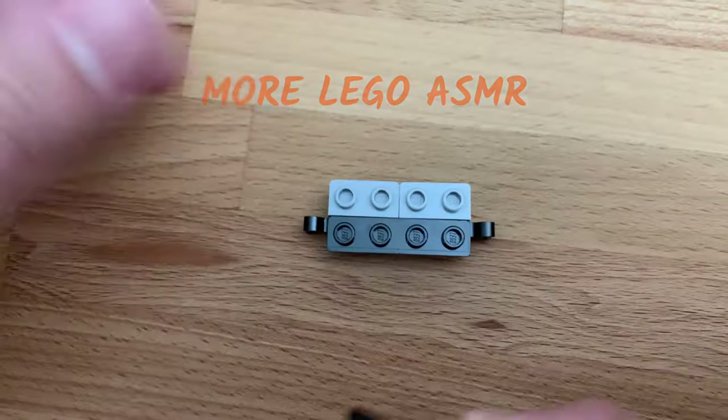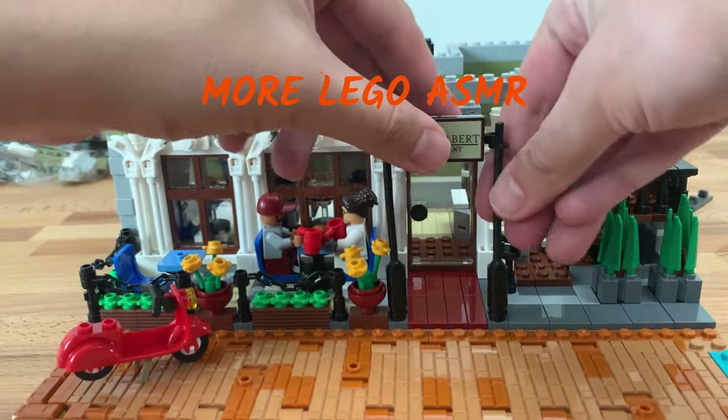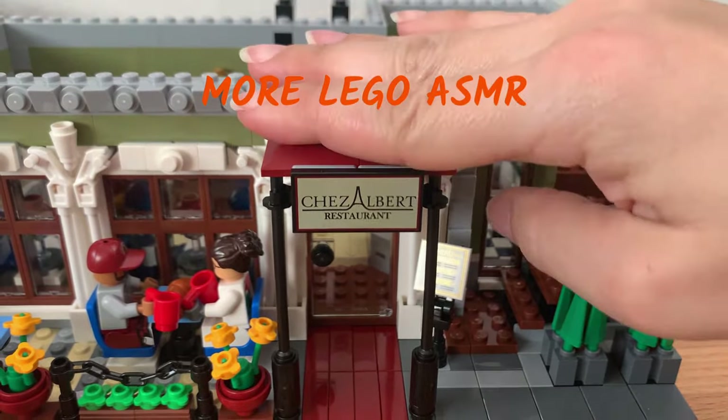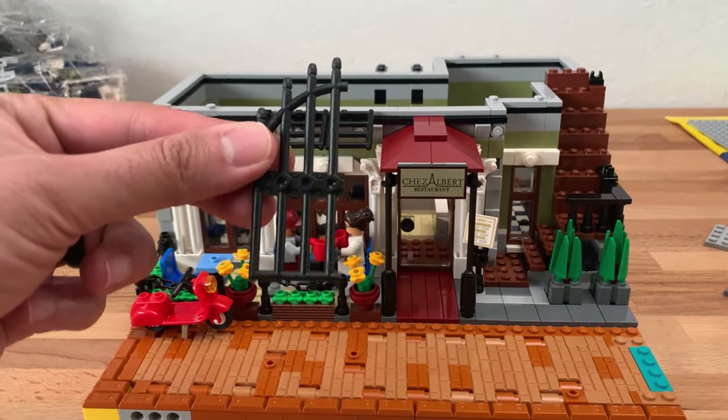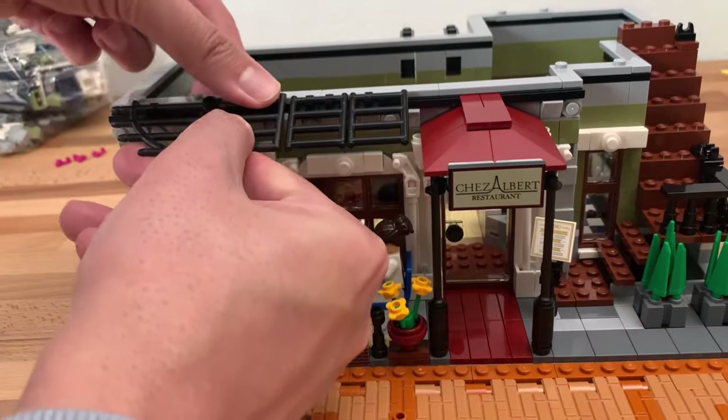You've got this really nice tile piece with the menu. This whole time I've been wondering why we only have one gate piece — it's for this awning here.